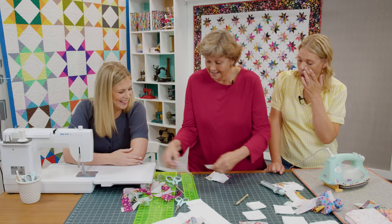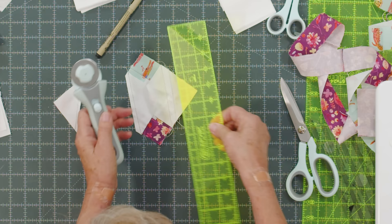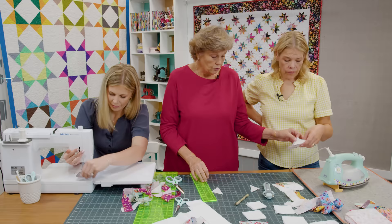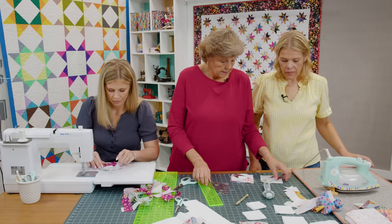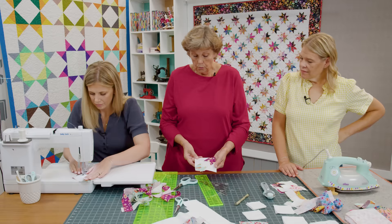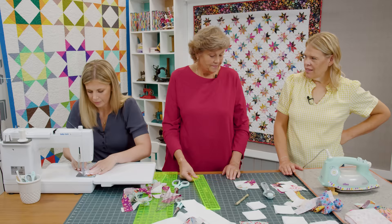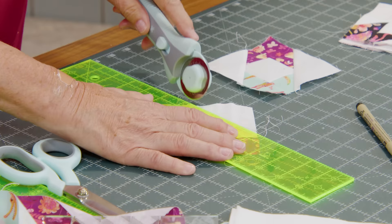Misty sewed both sides at the same time, but be careful about that because that point comes pretty close. We're going to trim right in between here, just like this. I'm not too worried about that quarter-inch seam, and you can shorten your stitch length a little bit if you're worried. This is your block — you want two little corners just like this with our three inch squares on them. I love that you can make stars with these blocks.